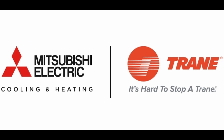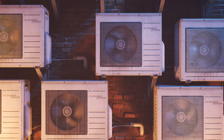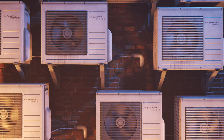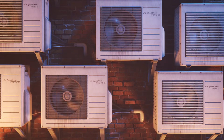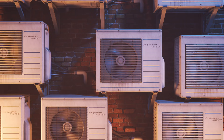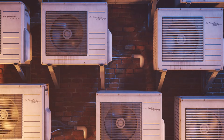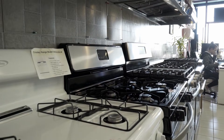Depending on where you are in the country, your local HVAC contractor may introduce you to these products as Mitsubishi, Trane, or American Standard. If you are located in California and are interested in Mitsubishi Ceiling Cassette Systems, please call us or visit one of our showrooms. Our team of Mitsubishi specialists are happy to answer any and all of your questions. We'll see you next time.